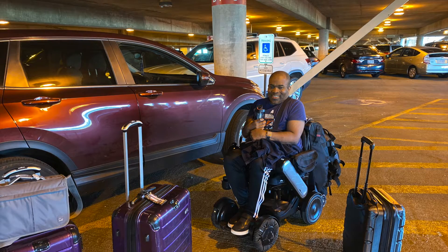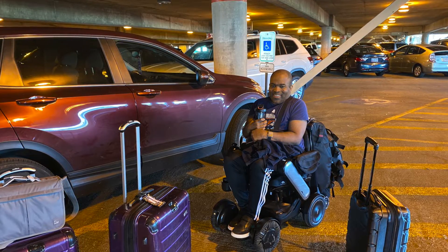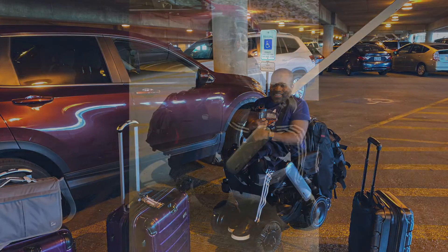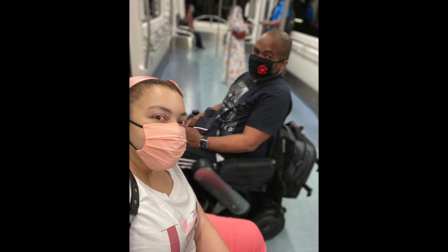This is Adam surrounded by our luggage as we get ready to head to the airport. As you can see, we don't pack light. You may notice he has bags attached to his wheelchair, which makes it a lot easier to navigate the airport. We'll talk about them in another video.